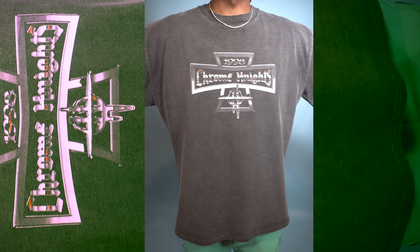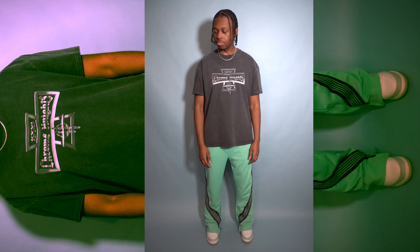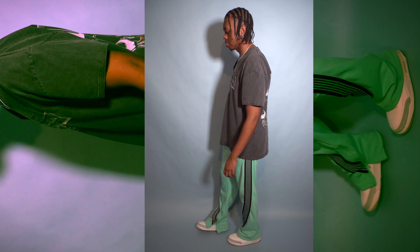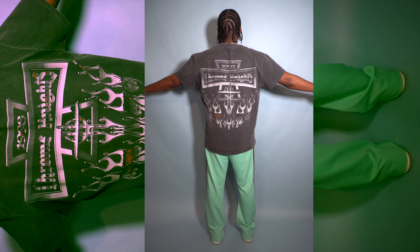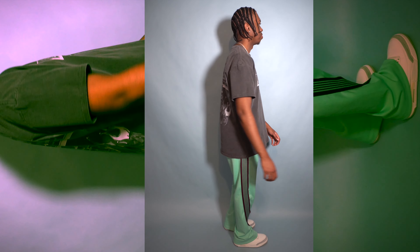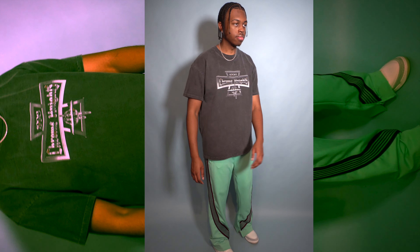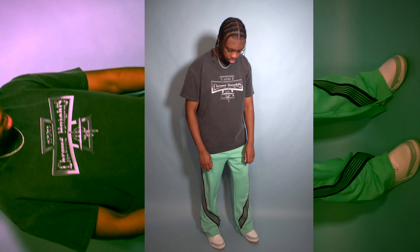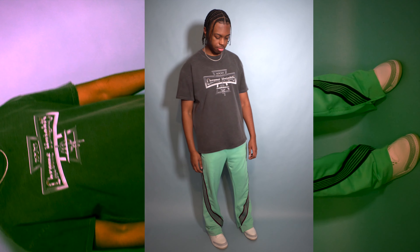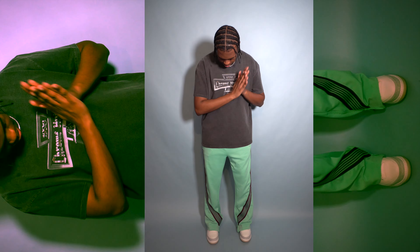And of course, whenever I do these videos, I have to add a cozy fit. This entire fit is from Minimal. For the shirt, this is the Chrome Knights graphic tee and it goes crazy. These are the bent tape track pants in green — they have a zipper at the bottom so you can adjust it to whatever your liking is. I feel like this is more so a spring type of fit than summer, but it can definitely work for both. I'm not sure if Minimal is gonna make more of these track pants, but if they do, I can't wait to see what other colorways they pop out with because these are tough.